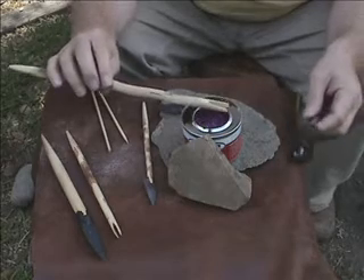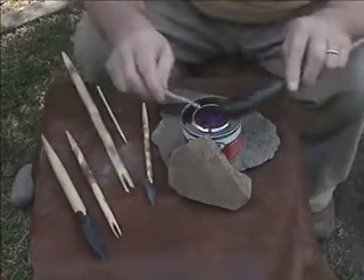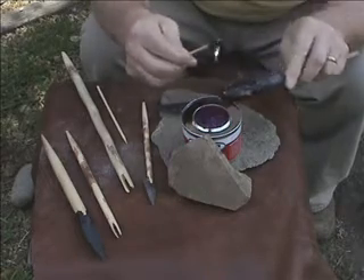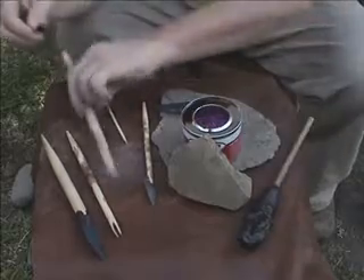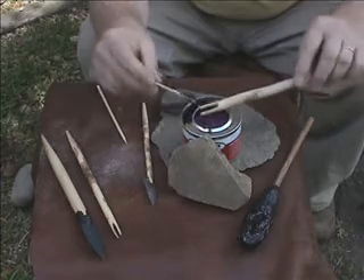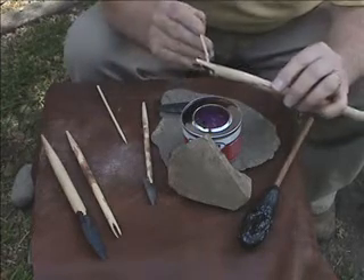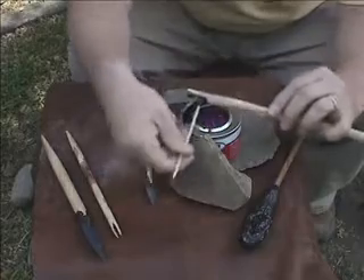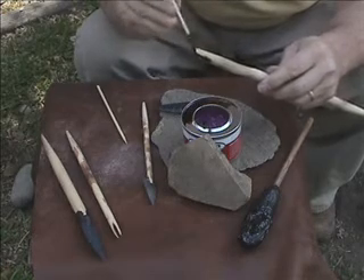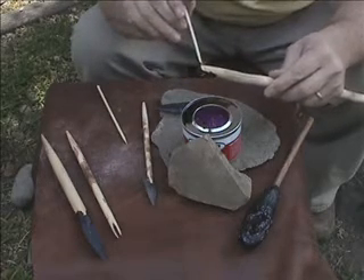I'm also going to heat up the foreshaft. I'm going to use one of these little sticks to gather up some pitch. Heat up the foreshaft and the pitch, and I'm just going to cram some down here in the notch — kind of get a little bit on the fingers of the notch, the part that's going to hold the stone. Just a little.